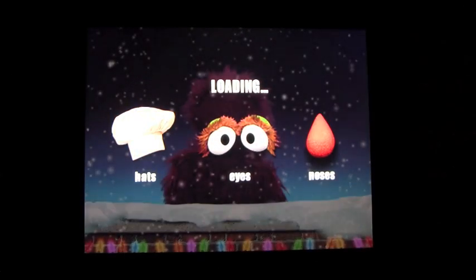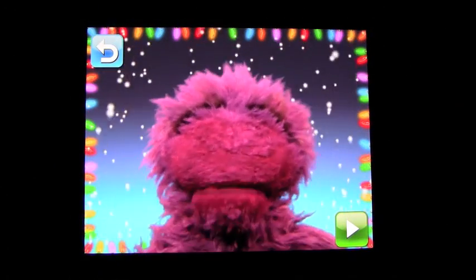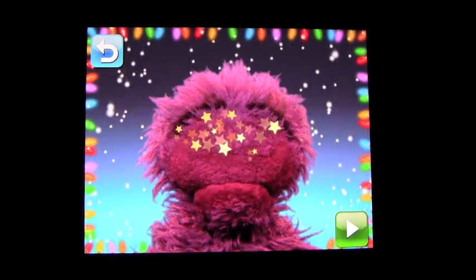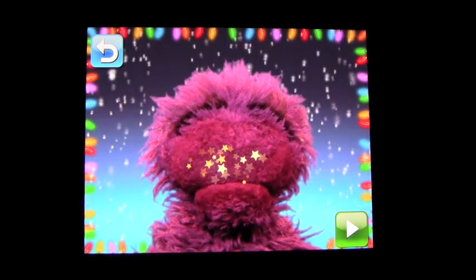You click on a monster and get to pick their eyes, their nose, and the hat or whatever goes on their head once this part of the program loads. To give your monster eyes, touch it where the eyes should go. To give your monster a nose, touch it where the nose goes.